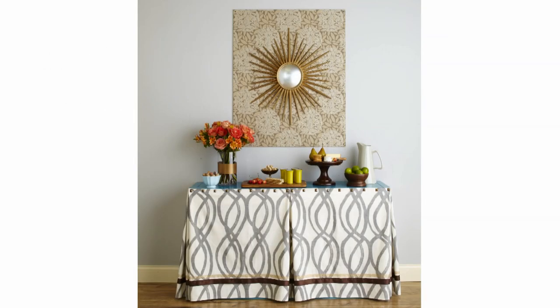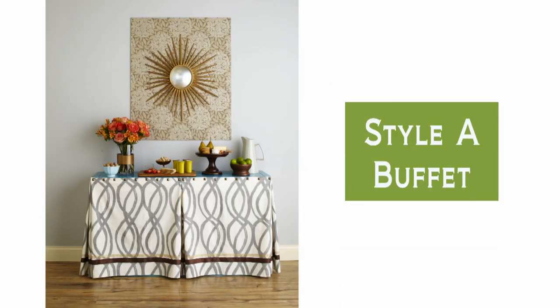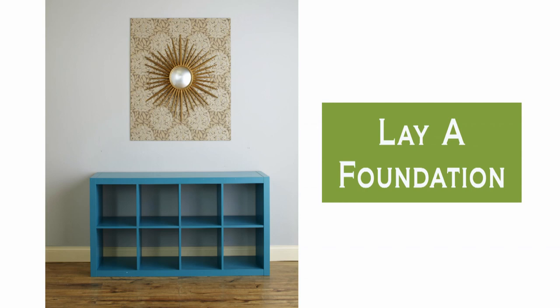Learn how to transform a basic piece of furniture into a stately buffet that's perfectly suited for entertaining. Start with a plain bookcase — any color will do.